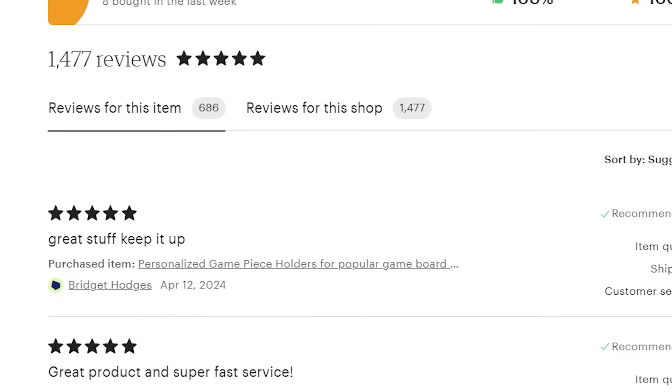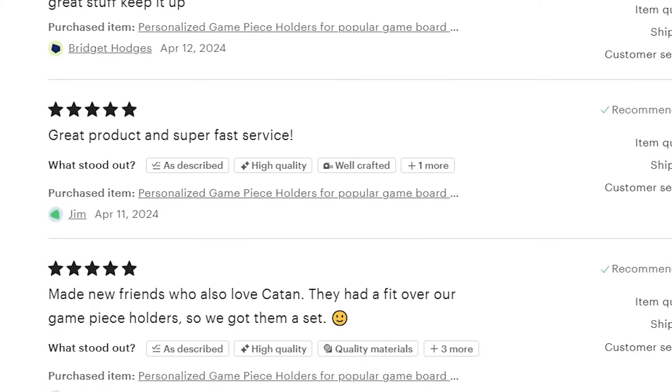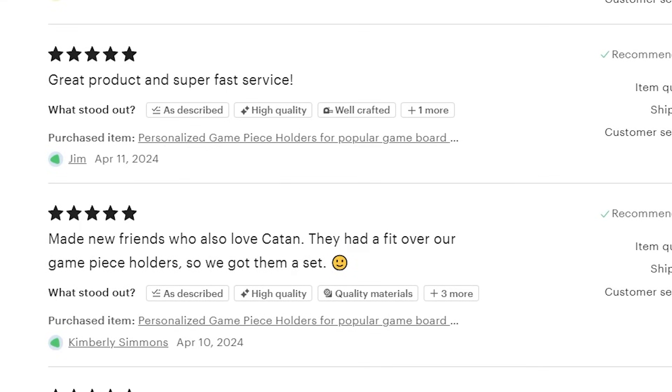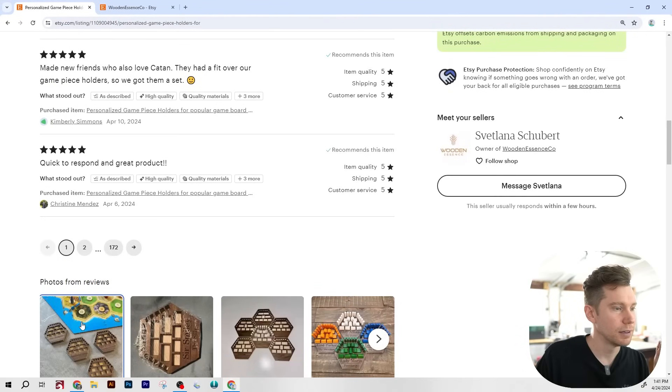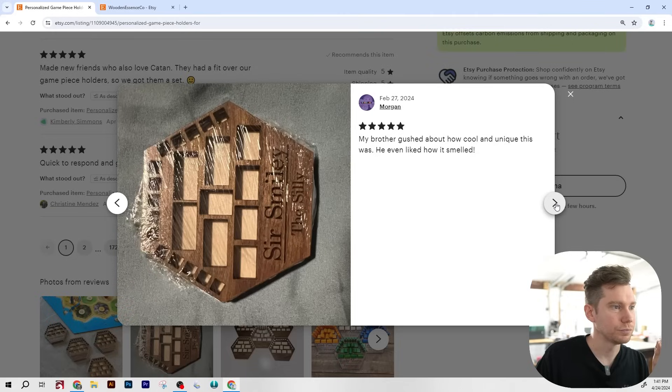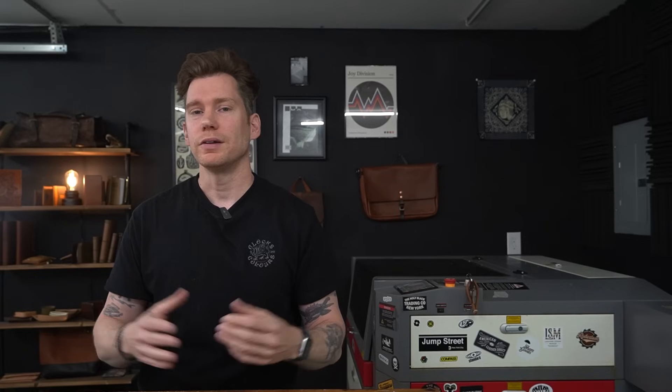All of them are five-star reviews. Reviews say: 'Great products, super fast service,' and 'Made new friends who also love Catan — they had a fit over our game piece holders, so we got them a set.' Developing a product like this is such a great idea. Games like Settlers of Catan already have massive brand recognition and give you a very specific niche audience to market towards. Think of how many games are out there you could create something like this for — the opportunities are endless.